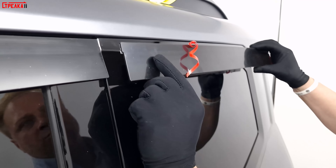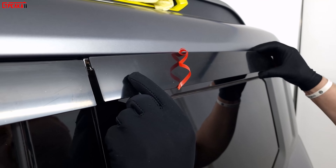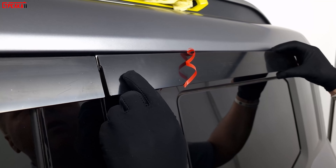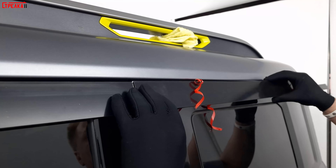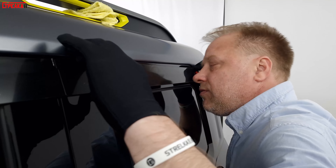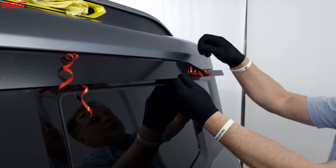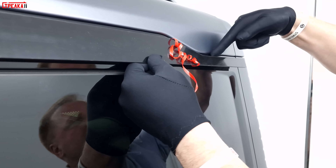Here we also have a deflector — not attached to the front part of the car yet, but to the deflector piece itself. Just a little bit of glue. On the side of the car, we're going to glue it to the front part of the car.